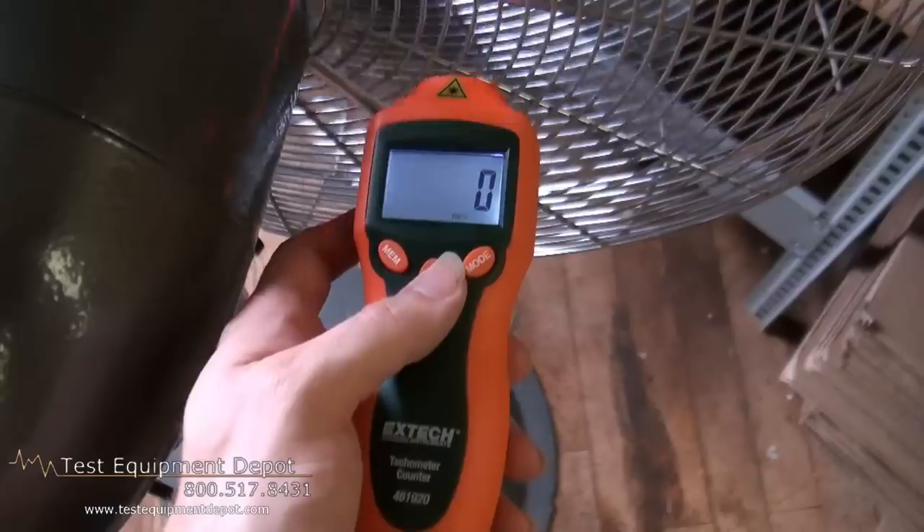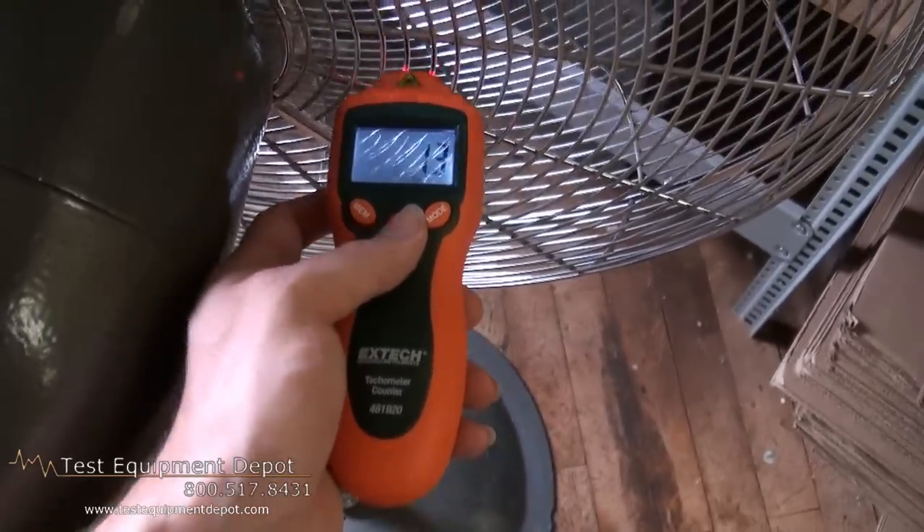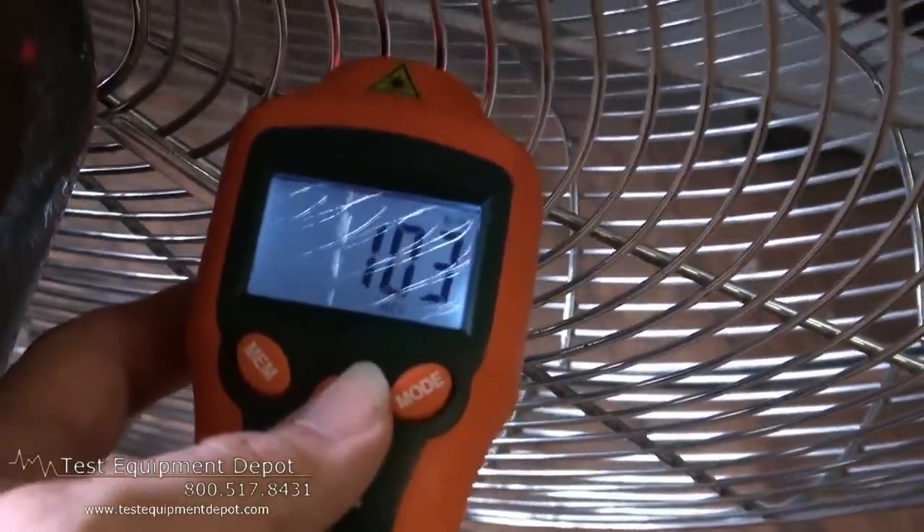The counter function measures in revolutions and the memory button holds the last reading and recalls min-max readings. Thank you for watching. I am York with Test Equipment Depot.